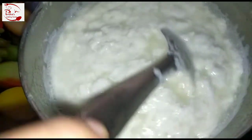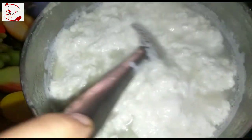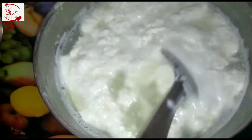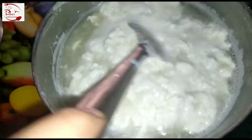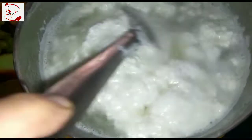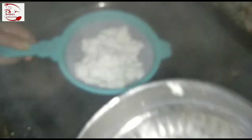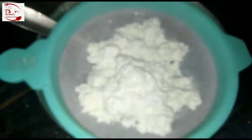Keep stirring until you can see a greenish water into it. Now see — we can see the greenish water and there is no milk anymore. All the milk has formed into chena. Now we need to strain the water. Keep this chena in the strainer for up to one hour so that the chena will be dried well.